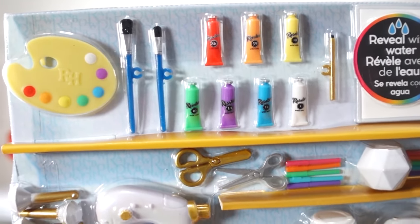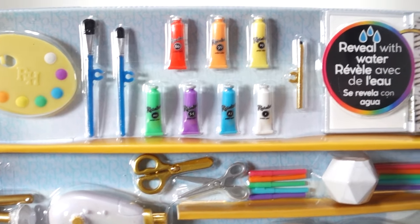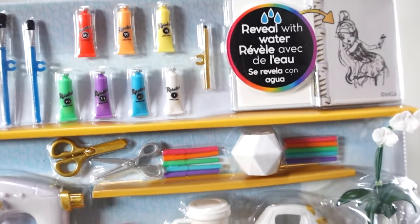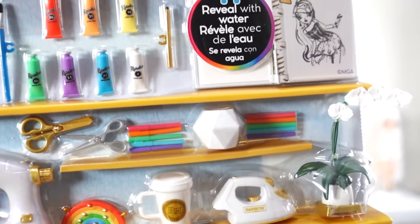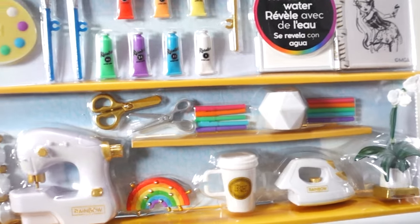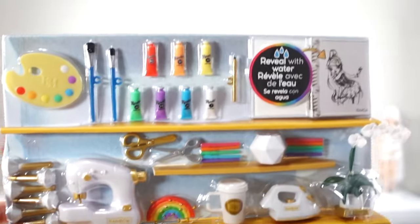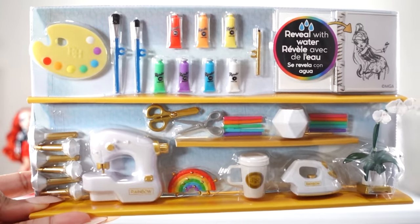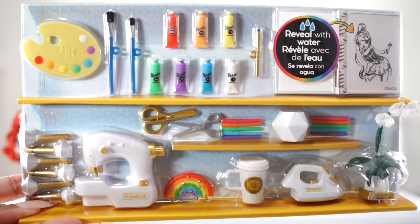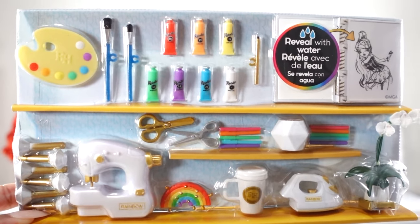These will be perfect for all of my doll artists. The sketchbook is said to reveal sketches when water is added, which I will definitely be testing out. The shelf below contains pins for the mannequin, a sewing machine, two pairs of scissors, five pins and pencils with a holder, a rainbow pin cushion with gold pins, a coffee cup that will be great for fall, an iron, and a potted orchid plant.